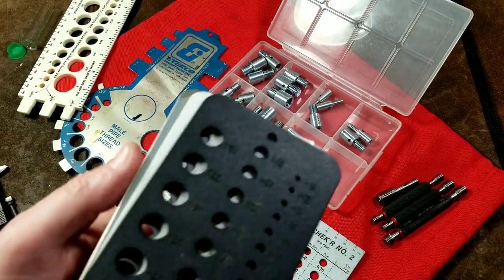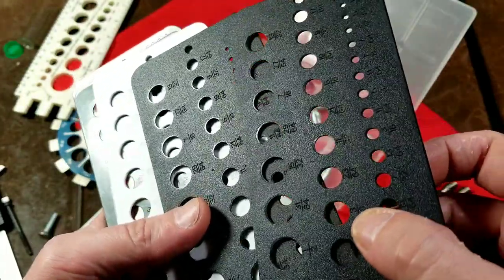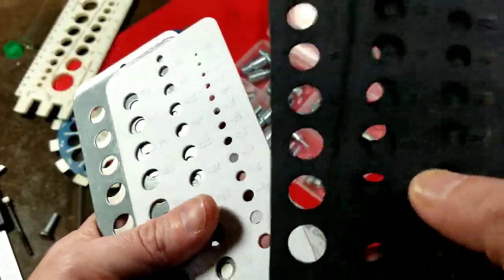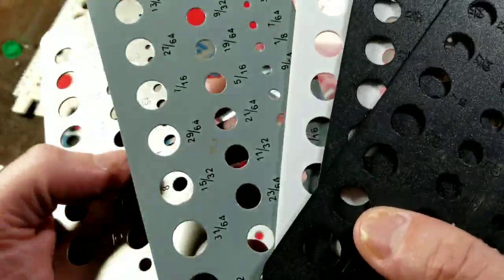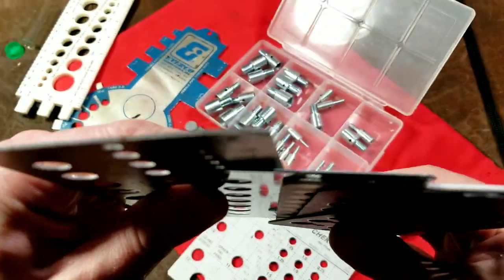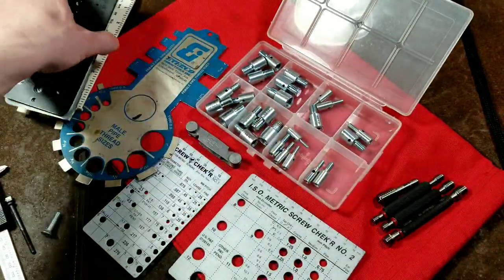Moving on to some of these other gauges — these are the common drill bit 64 and 29-size drill bit indexes. They can work for fastener indexes as well. There are nicer steel ones of these; this is a thin painted steel one, and then there's an extra thick one.